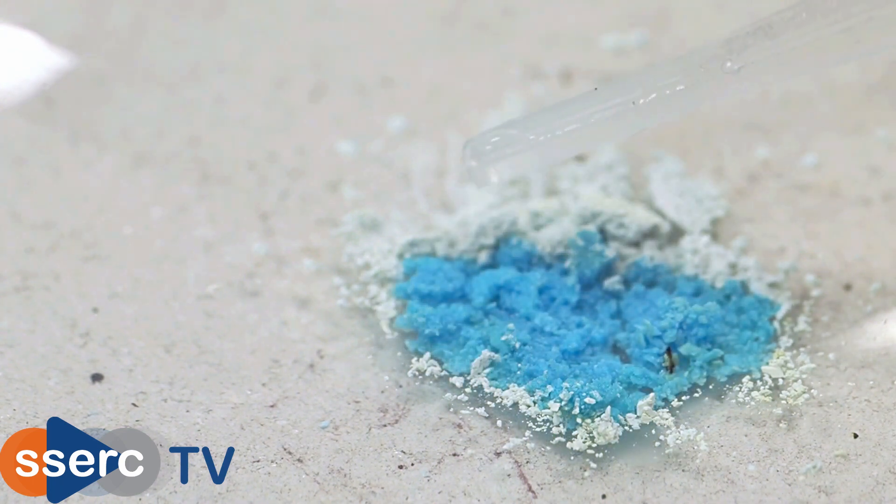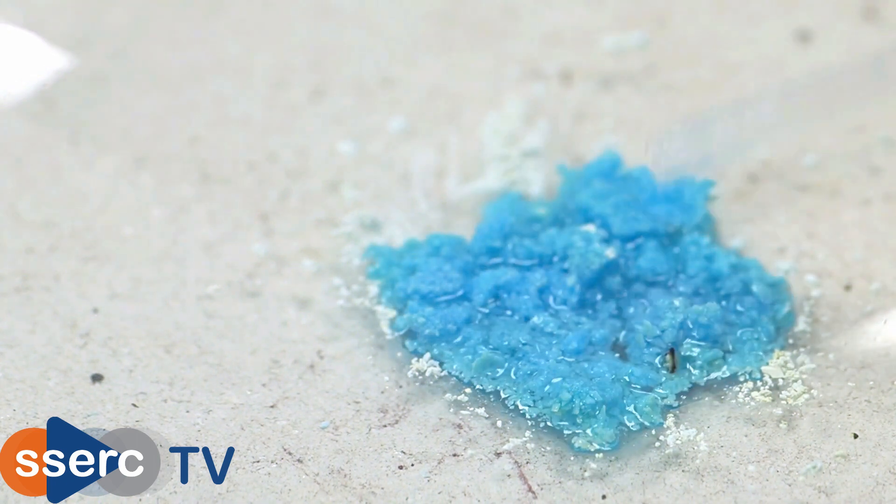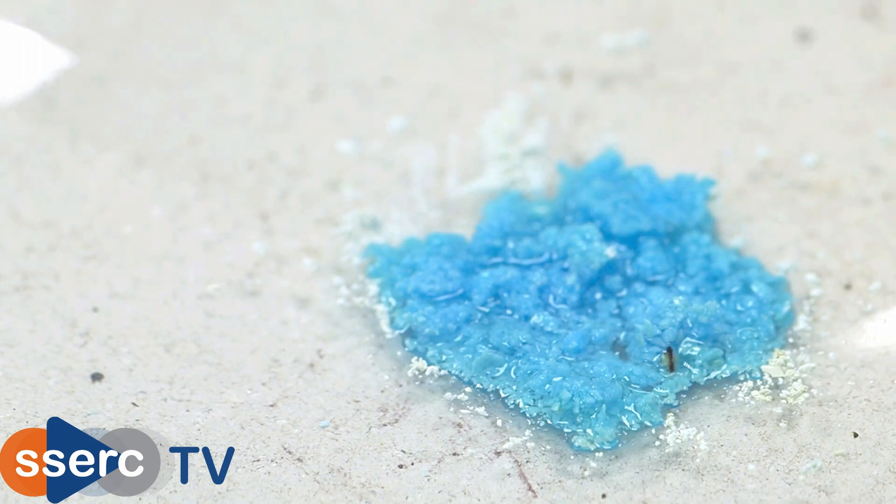You can easily see the return of the blue in its hydrated state. You may also be able to see a small amount of water vapour coming off, as the process is quite exothermic.